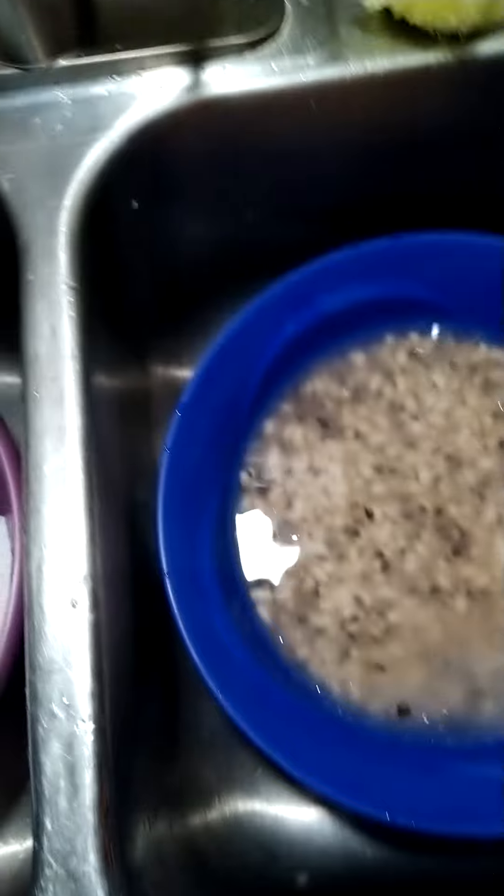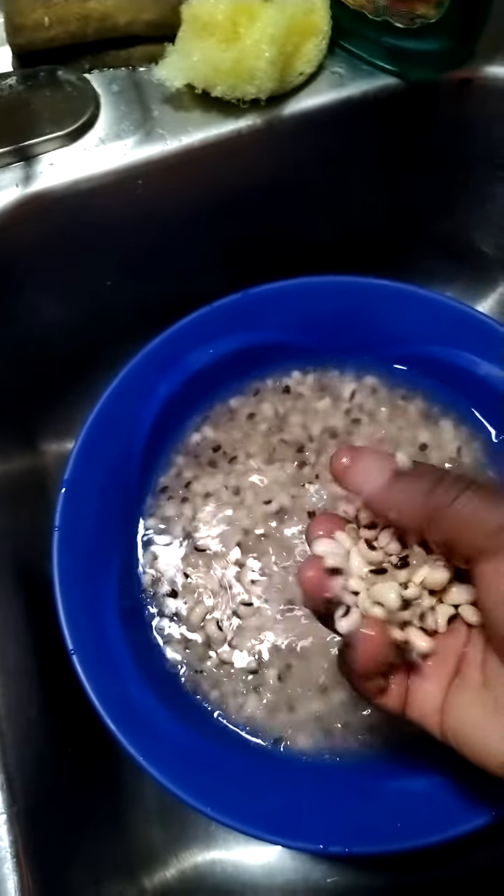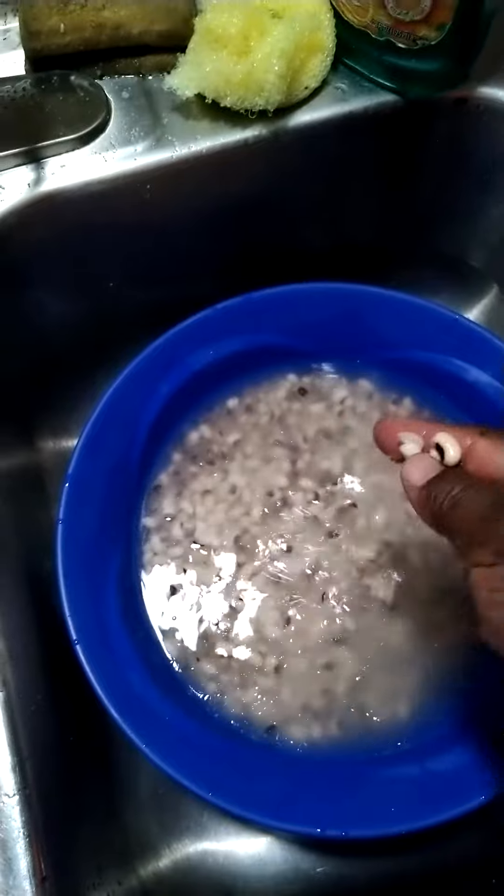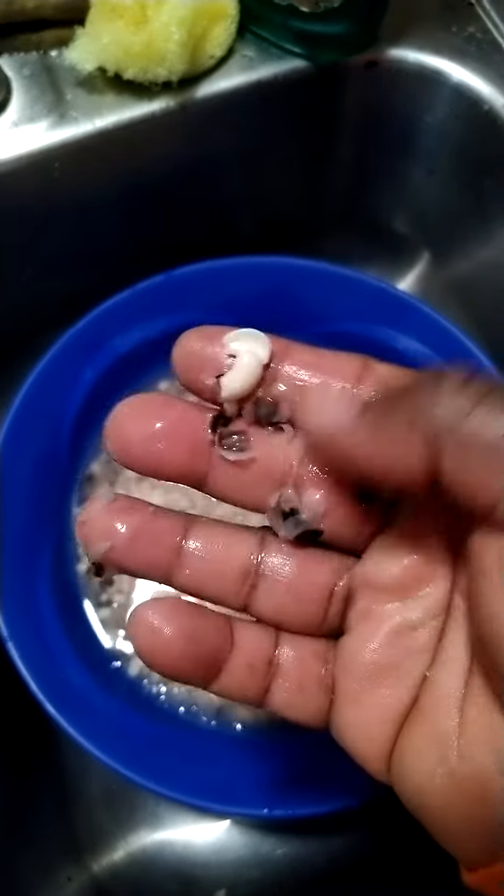So it's made with beans. You take the beans and soak them in water for hours. Why do you soak them in water for hours? Because you want to remove the skin.